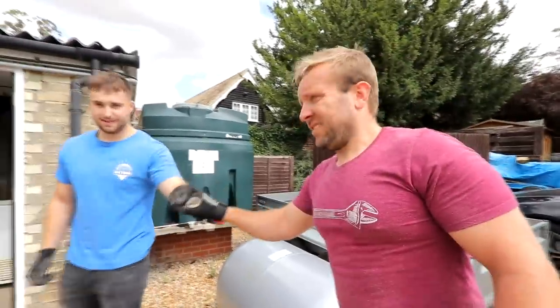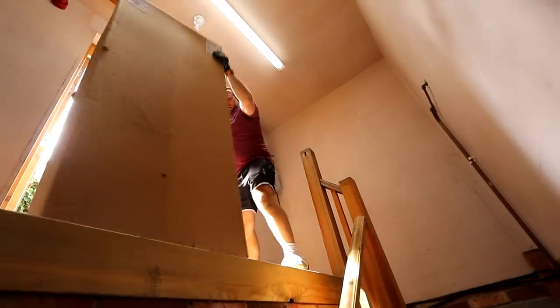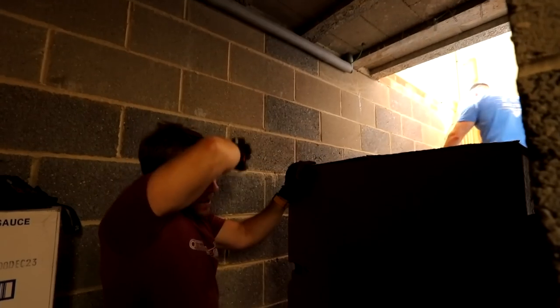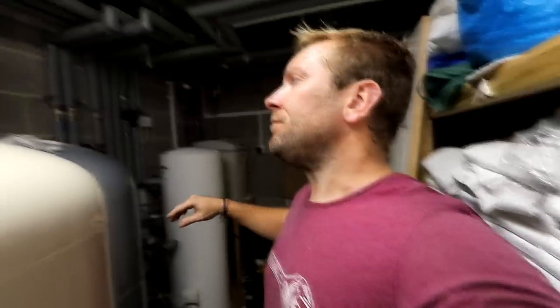Got to get that one down there and the other one up. Cheers mate. I think we're going back to the bar now — might have to come in and get a lime and soda. What a lovely lad Ollie is. So there we go — this one is done today. Pressurised up, working, installed. Got this one to do tomorrow.